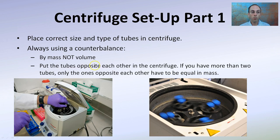When setting up a centrifuge, you want to place the correct size and type of tubes in the centrifuge — some are specifically made for the high rate of spinning. You always want to use a counterbalance, and the counterbalance is by mass, not by volume.